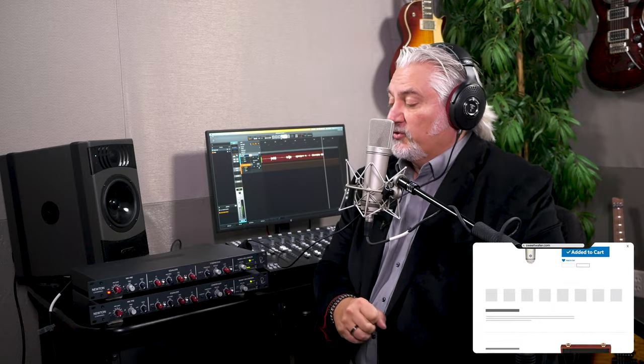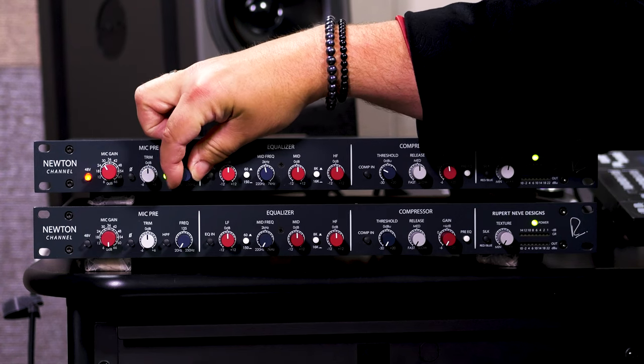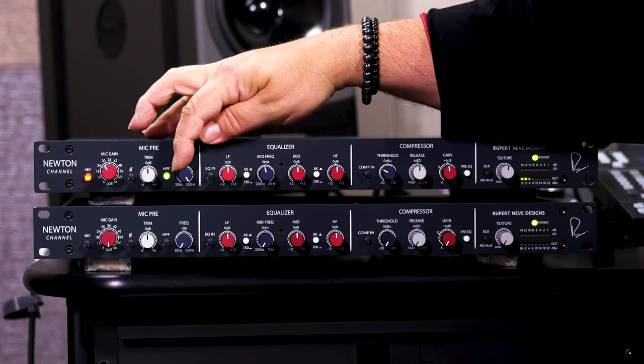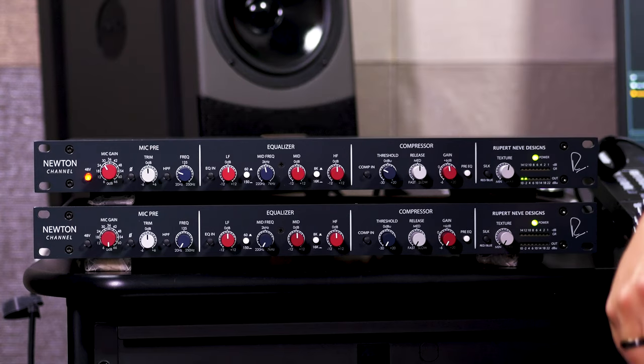I've got my gain set to about 30 dB, which is working out perfectly for the level we're at here. Now we can engage that high-pass filter and sweep it up, and you'll hear that it's reducing the low frequencies in the signal. So if you're having problems with rumble, plosives, or too much low frequency content, you can dial in that high-pass filter exactly where you want it. Having the bypass switch allows you to easily A-B compare the sound as you're using that high-pass filter.